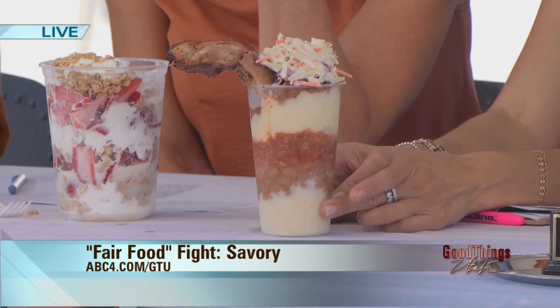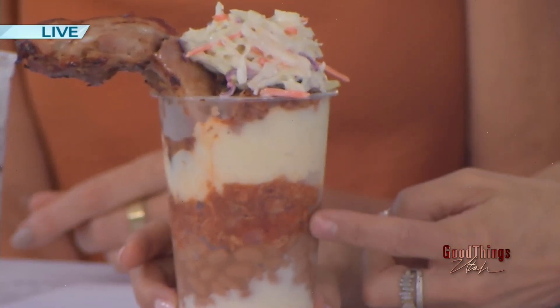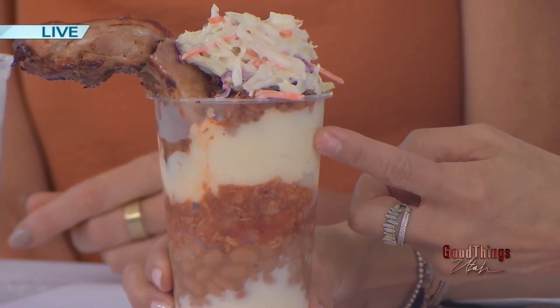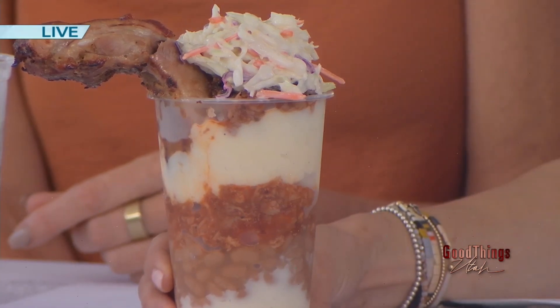So that is a barbecue in a cup. Describe the layers that we're seeing. So we have layered with some nice peppered mashed potatoes on the bottom, and we also have some delicious baked beans, a little bit of barbecue pork, mashed potatoes again, pork, and some coleslaw to top it off, and a cute little rib hanging out.